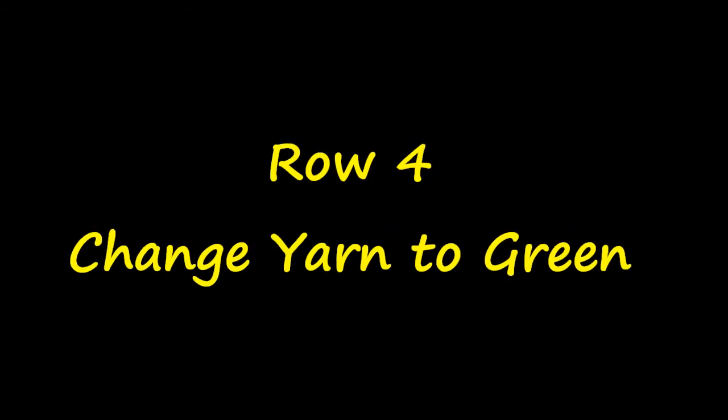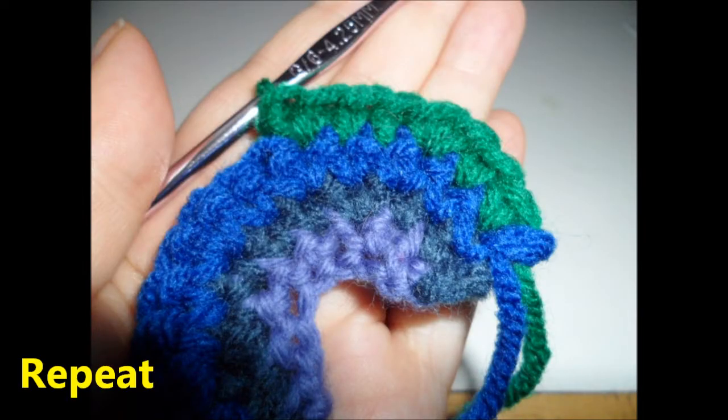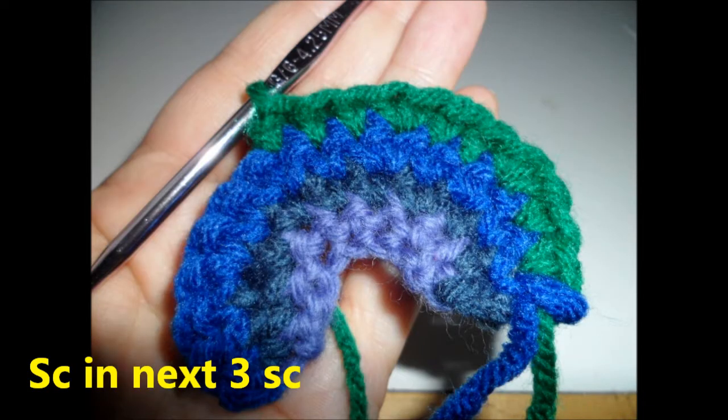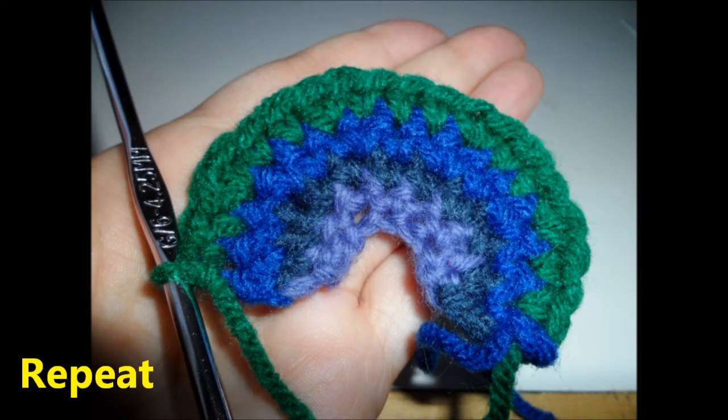Row four, change your yarn to green. Turn, chain one, single crochet in the next two stitches and then two single crochets in the next stitch. Repeat one more time. Single crochet in the next three stitches. Then two single crochets in the next stitch and a single crochet in the next two stitches. Repeat this three more times.